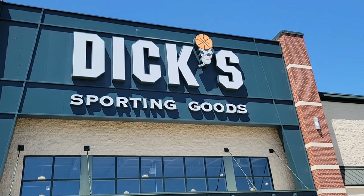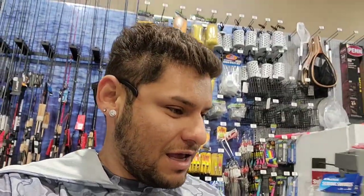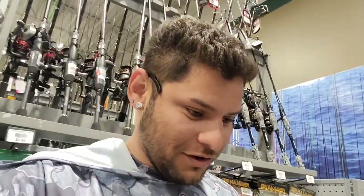Welcome back to another episode. Today we are at Dick's Sporting Goods going out for some rockfish with a budget of $25. We are going to try and get everything necessary — jigs, shrimp flies, swim baits, the essentials — everything but a rod and reel combo. So let's say you already have a rod and reel and don't know what to get for tackle. $25 budget challenge, let's go.